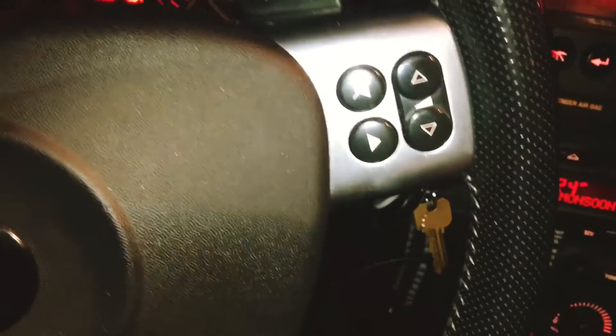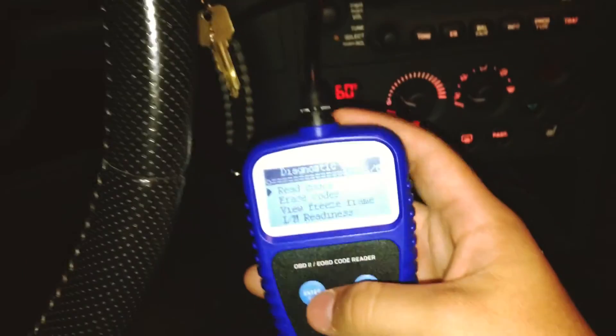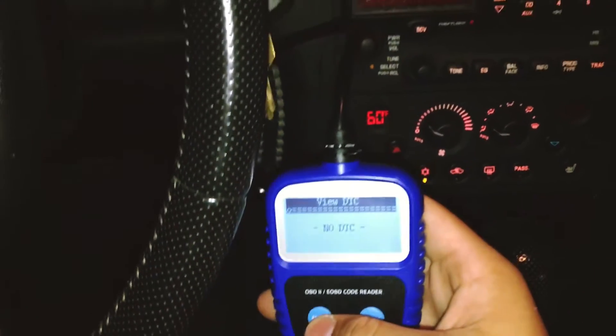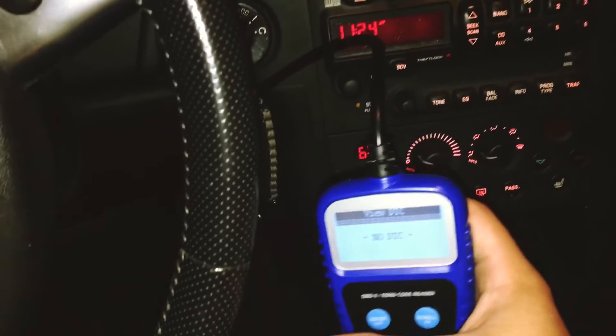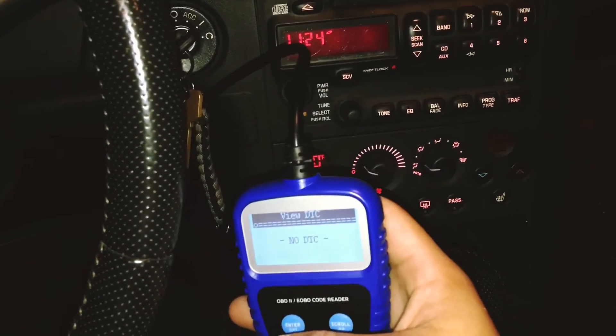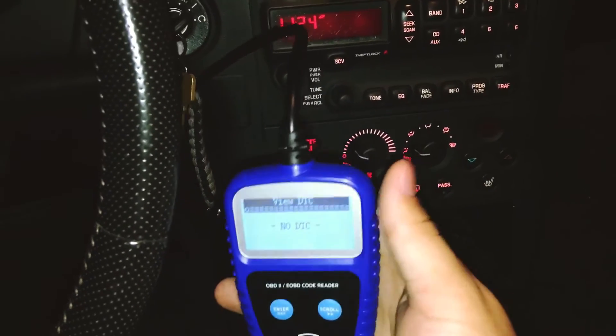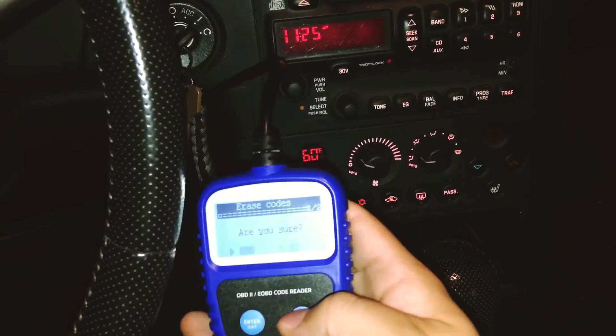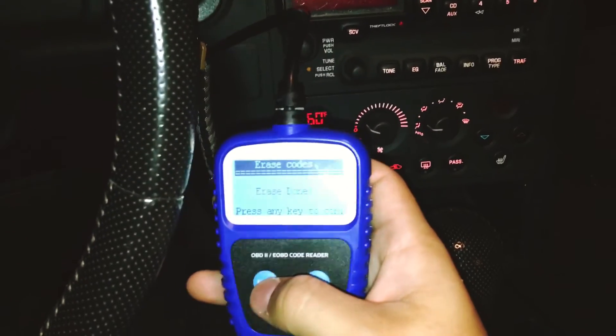Okay, right now it says no codes — that's a lie. We'll start the car and see if it says anything. Usually every time I see my engine light on, it'll say it's knock sensor bank one. You obviously know what that is, and then you can go down to 'erase codes,' click it, it asks 'are you sure,' you say yes, and erase is done.